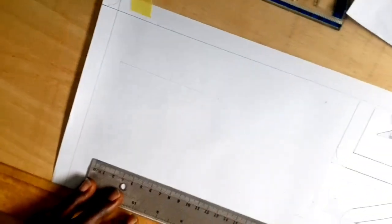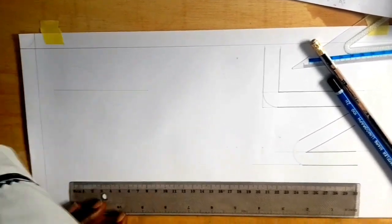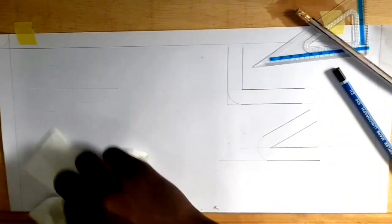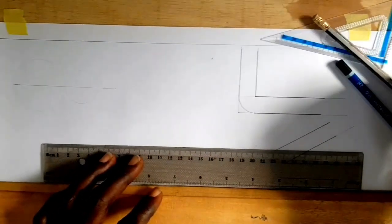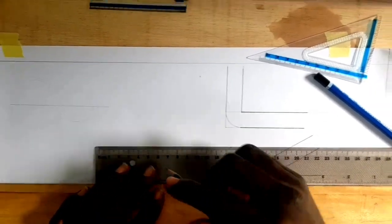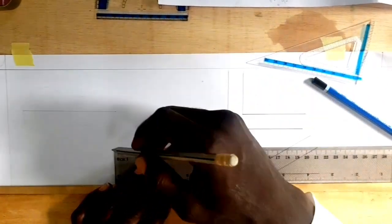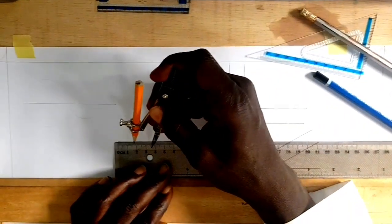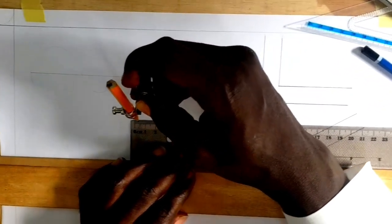This becomes the external target. Let's look at the internal target — use your wiper, your tissue to clean it so that the pencil does not stain on the drawing sheet. You can look at the internal target, the basic ones. Draw a line from here to here, take a distance of 25, go on this and let's pick 30, because you are going to draw something in it.